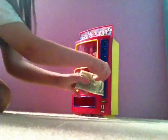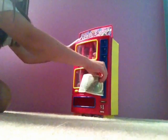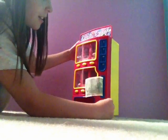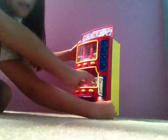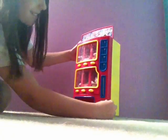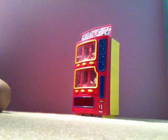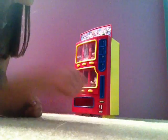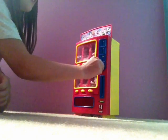So I'm gonna put this in here. You gotta push it in more, you gotta push it in a little bit. And now I'm gonna put some money in — I'm gonna do 25 cents — and you can see...